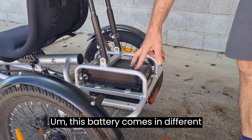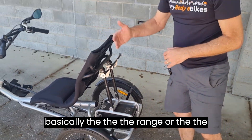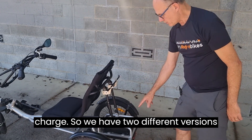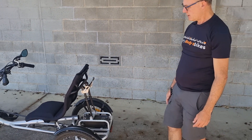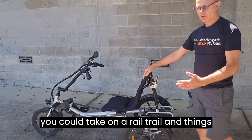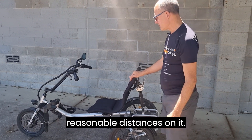This battery comes in different sizes and capacities, which basically determines the range or distance you can travel on one charge. We have two different versions — if someone is going to be doing bigger rides, like on a rail trail, we can put a larger battery in for them.